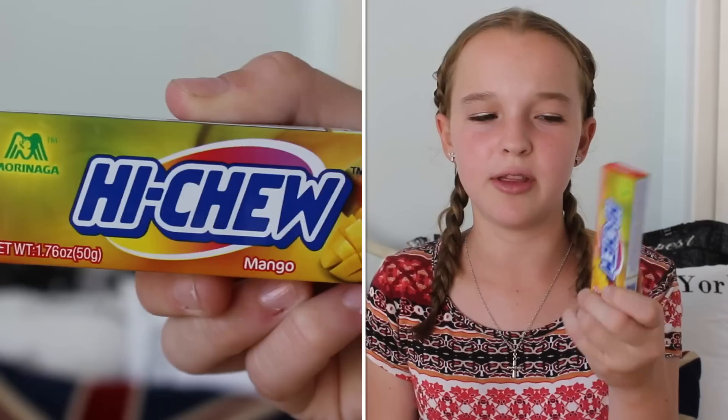Next we have Hi-Chew. These are really popular in America — I think they're from somewhere in Asia, I'm not sure what country. These ones are mango flavored. They're kind of like Starburst, just a little bit chewier.